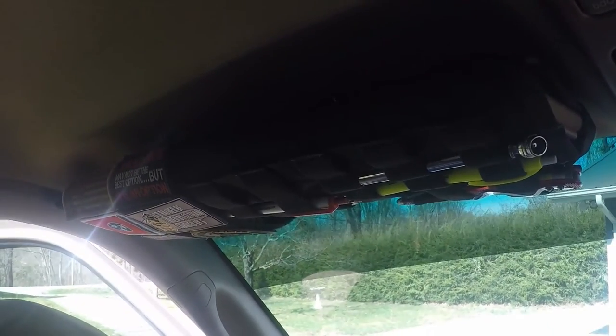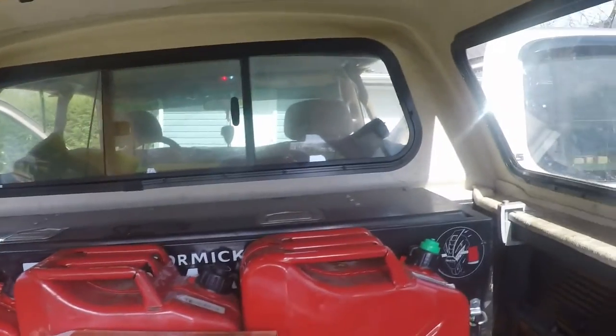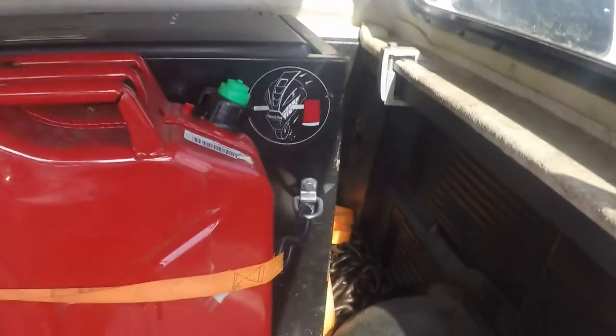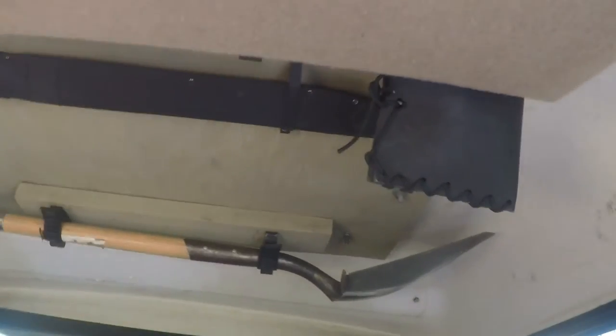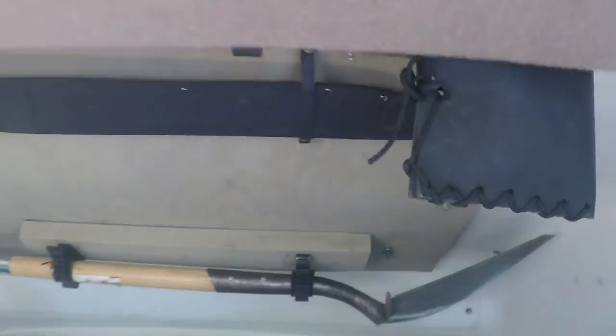Now the back is just as tricked out as the front. I've got three gas cans, a water can, and in the corner a big heavy-duty chain — you never know when you might need chain. Up top I mounted a shovel, an axe, and a machete. I just took a piece of plywood — the cap was already damaged when I got the truck so I didn't feel bad drilling into it — and put six bolts holding it in.